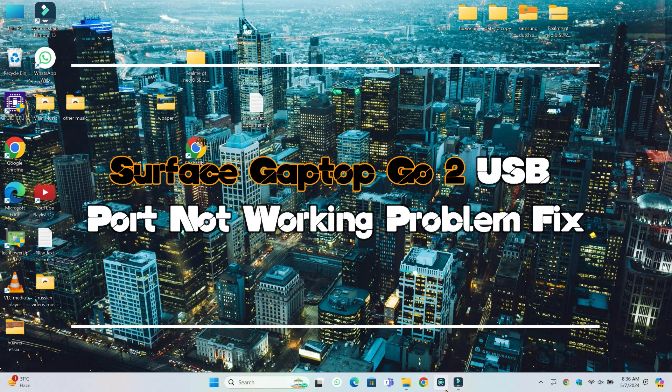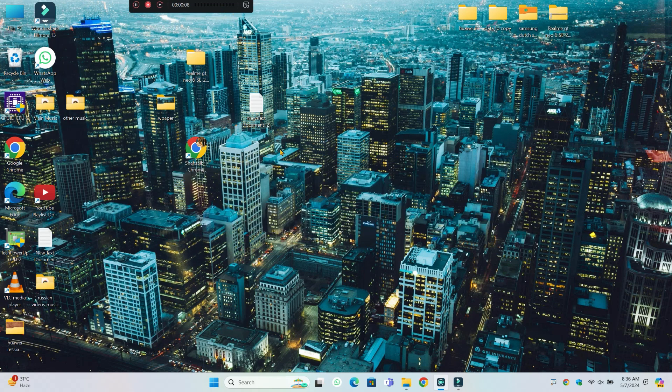What's up guys, welcome to my YouTube channel. In this video I will show you how to fix the Surface Laptop Go USB port not working issue.